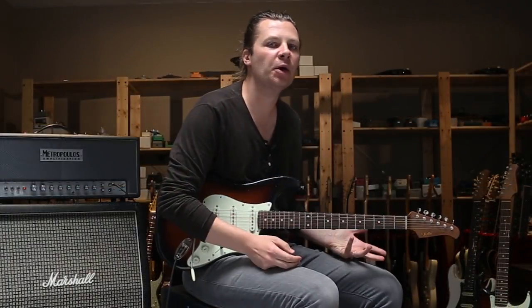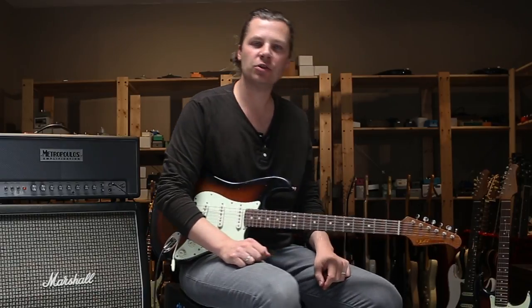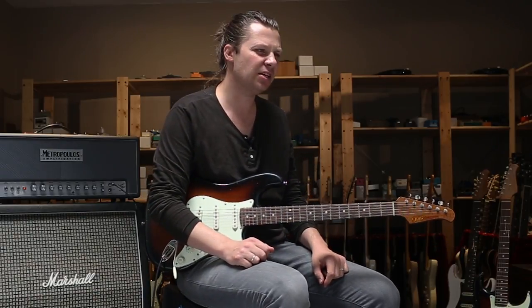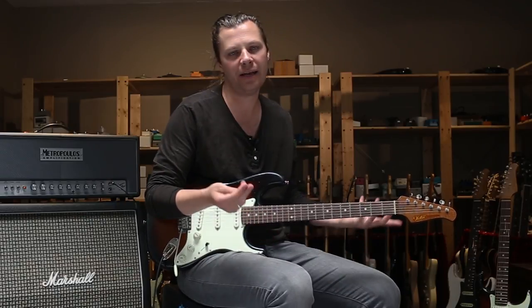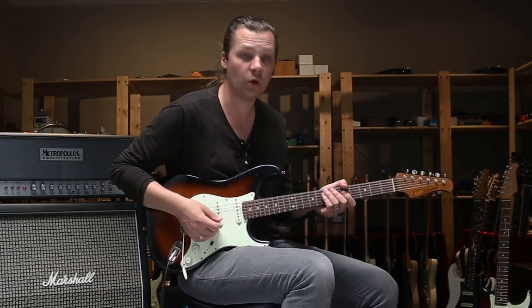Here's an example of the pedal with the mid boost turned up slightly and the tone control backed off, just to give me a slightly more woolly, cream-era Clapton-ish sort of sound, but with single coils.